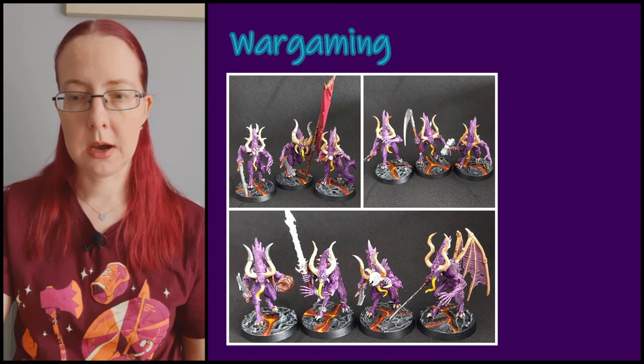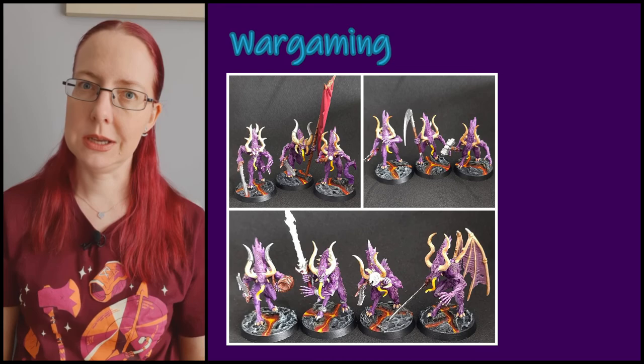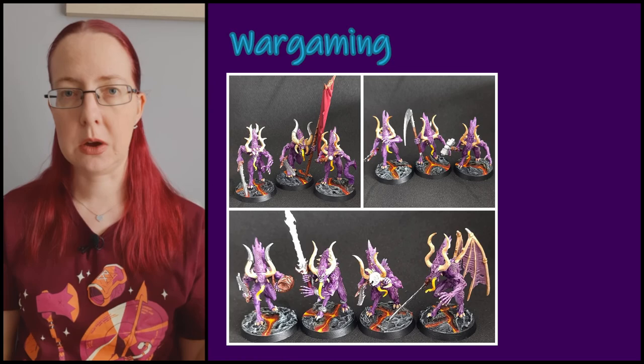Those are my Reign in Hell demons, and my husband has also printed and painted some demons, so I'm looking forward to giving the game a go — we haven't tried it yet. There's also a solo campaign you can download, and you can buy the game in physical book format or as a PDF. I'll include links so you can check it out.